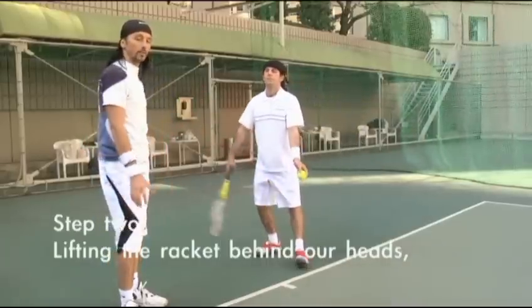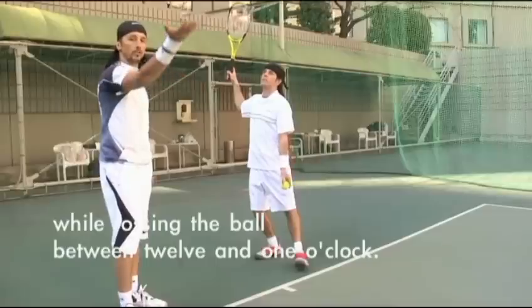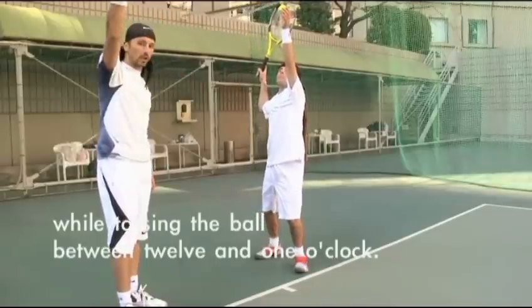Step two, lifting the racket behind the head, while tossing the ball between 12 and 1 o'clock.